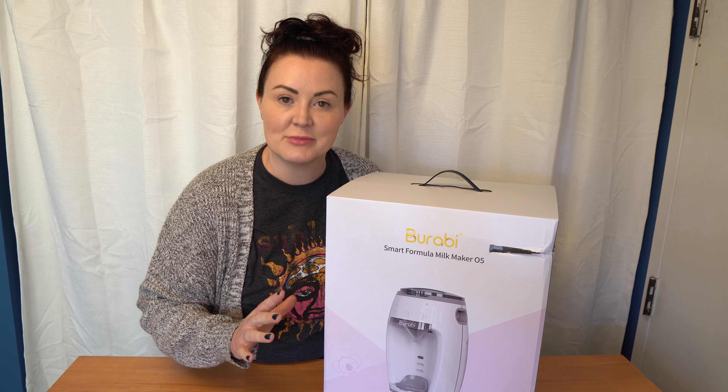As far as formula capacity, the Berabi can hold 400 grams (14.1 oz) and the Baby Brezza can hold 600 grams (20 oz) — this is the Wi-Fi version. For volume sizes, the Berabi can make one to eight ounces (30–240 mL), and the Baby Brezza can make two to ten ounces (60–295 mL).